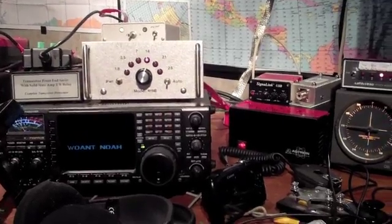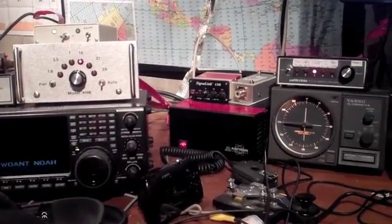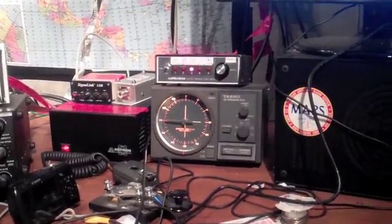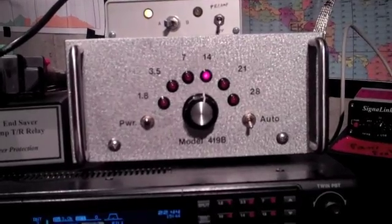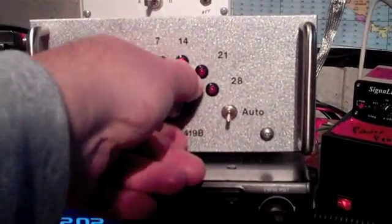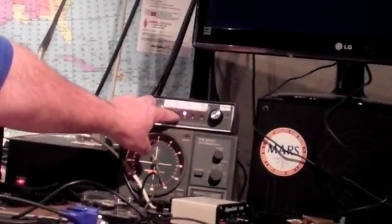We have an ICE bandpass filter because with a log periodic, it can pick up a lot of ambient noise. To make sure we have the cleanest signal going out and being received, we like to use this. Here's a demonstration of how that box works. Pretty neat demonstration.